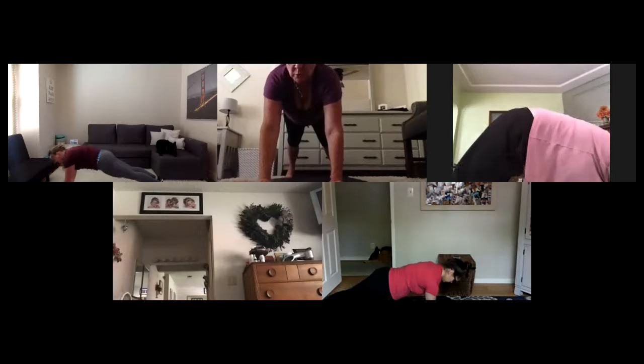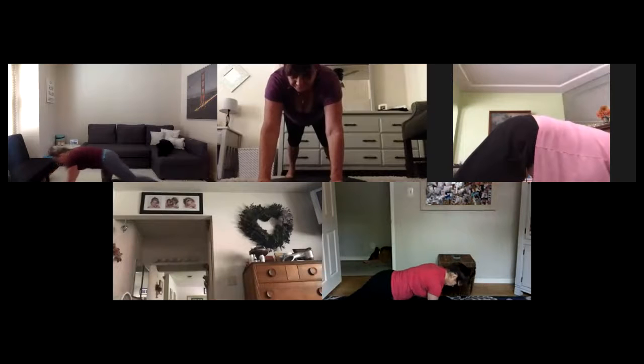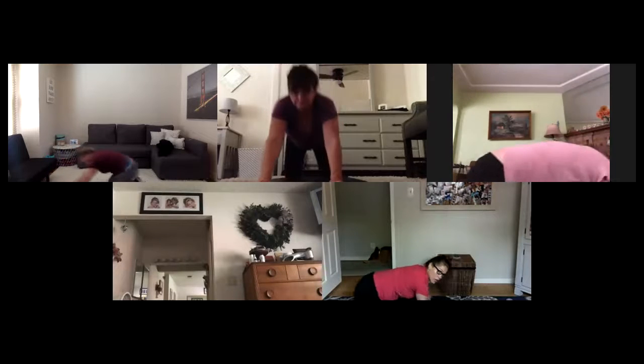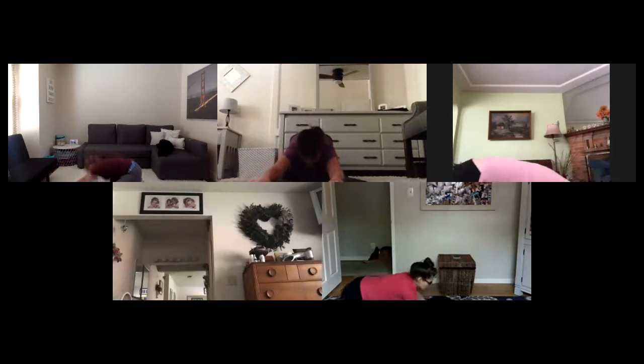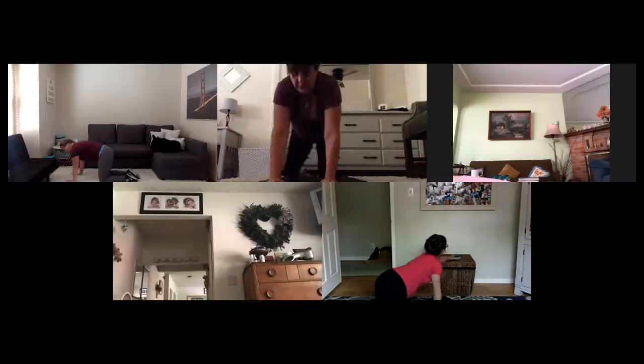In ten seconds we come to the floor. If you're on your knees, try to find your toes. Final five — three, two. Set those knees down, press it back — child's pose. Deep breath in through your nose, exhale out. Roll everything back to all fours. Wrists under shoulders, knees are under hips.